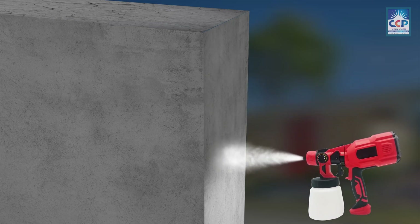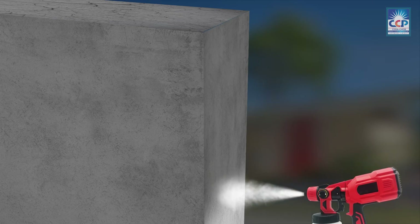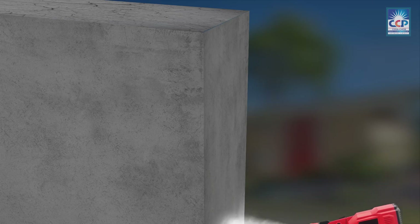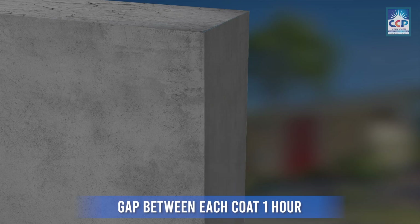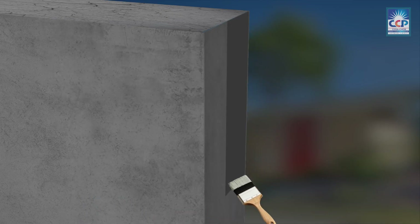The further water seeps into the concrete, the more effectively crystals will form within it. Seracrystalline Crete application rate varies from 1 to 1.5 kg per square meter depending on surface porosity. The application can be done in a single coating or even as two coats.